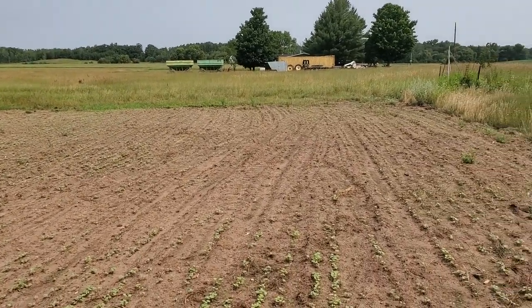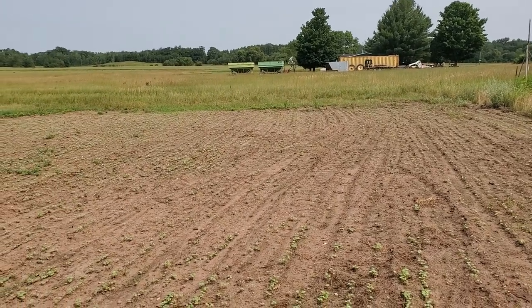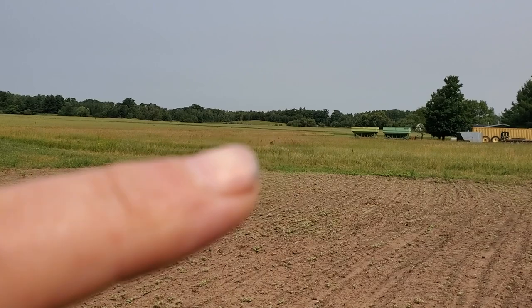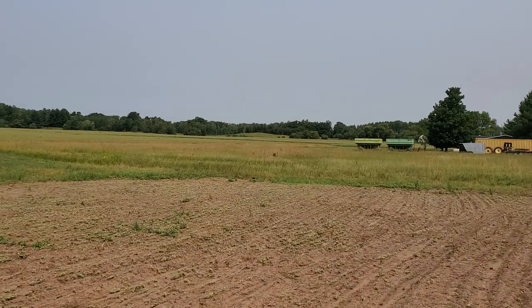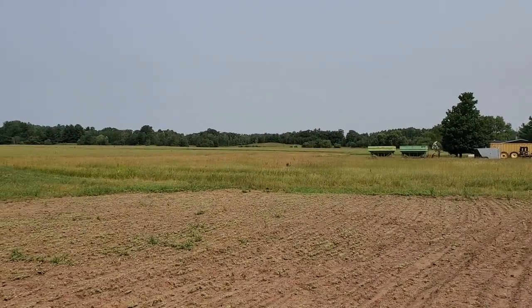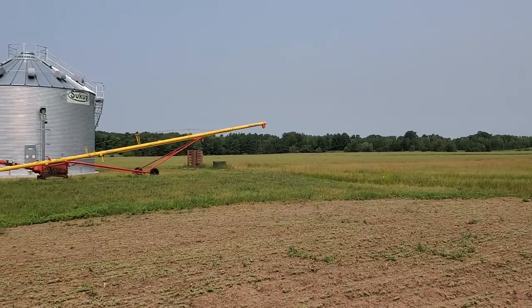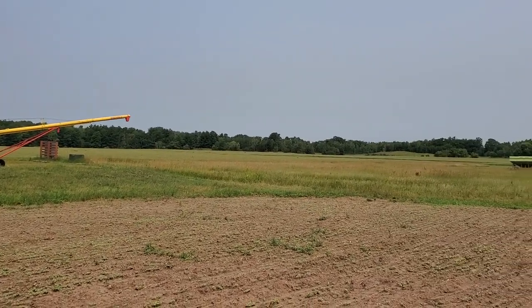Earlier this spring, I had some wet spots where I couldn't drill wheat. It shows up out there — it's about three acres. You can kind of see a green line. I got the tractor stuck out there, it was so wet. So there's a total, out of the 75 acres of wheat, about three or four acres that were too wet to drill.